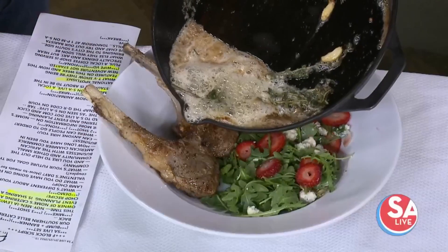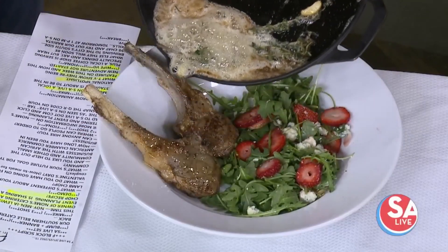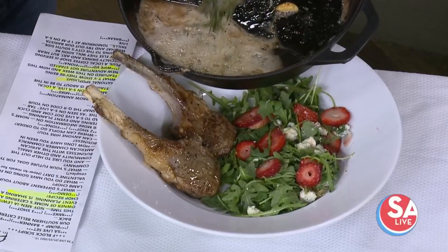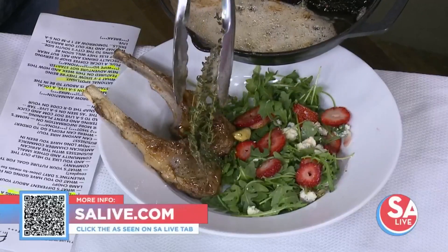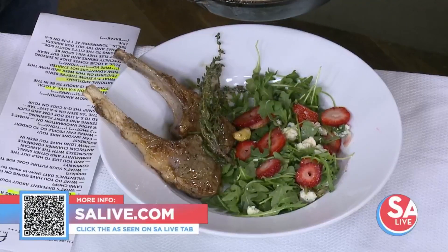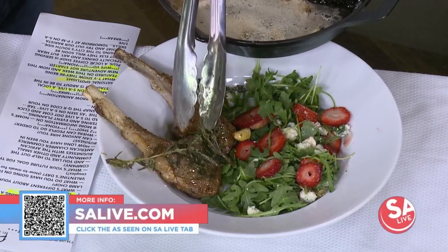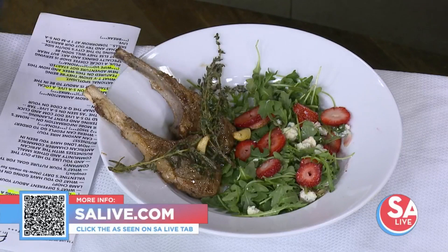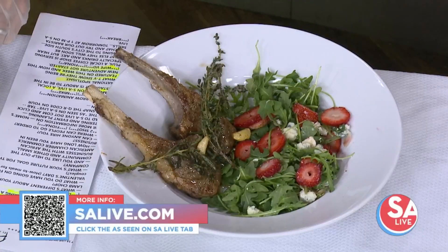Great stuff, thank you so much. We'll skip the wine and just drizzle a little bit on here. For more information on Gnome's Catering and Event Planning, just head to our website, salive.com, and click on the As Seen on SA Live tab, or snap that QR code on the bottom left of your screen. And those garlic cloves sautéing in that butter — a little bit of heaven right there. Thank you so very much.